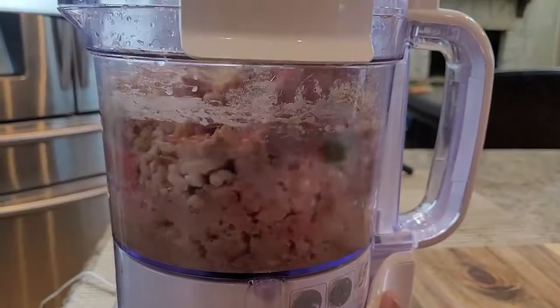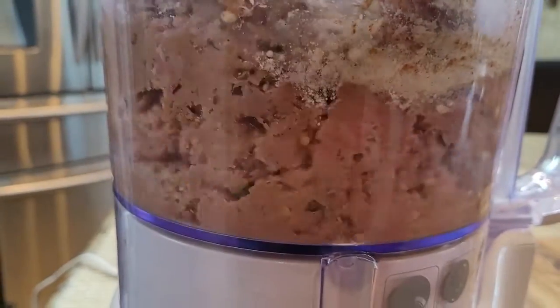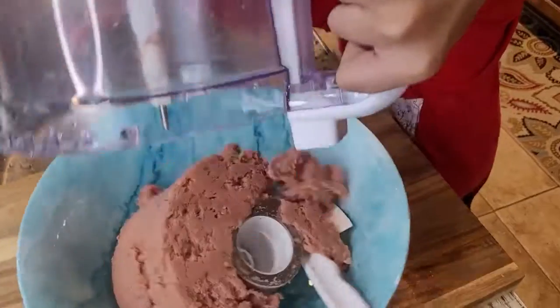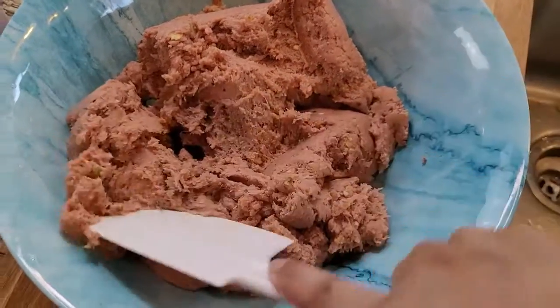We will cover it and grind everything together with all the ingredients. Then we will remove the mixture into a bowl. Look how beautiful it is.